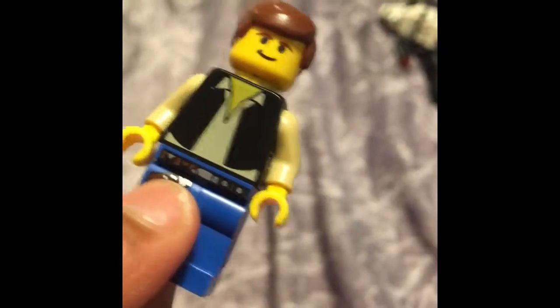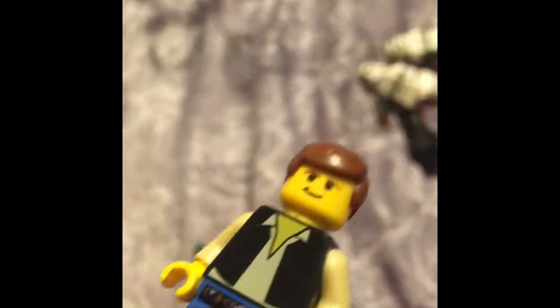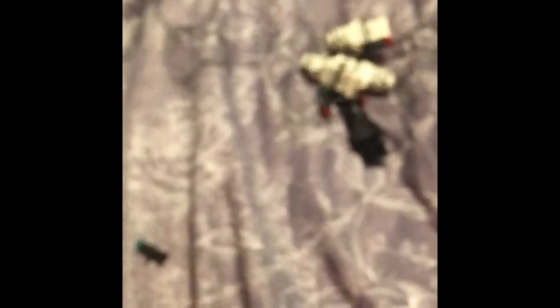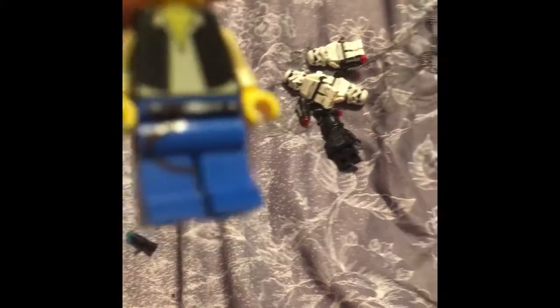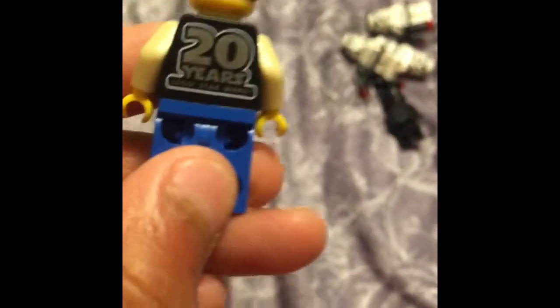His chest — they tried to make it look like old printing, but they could have done a bit better. His arms are tan, but his shirt under the vest is whitish. His legs are lightish blue. He has his little gun holster right there. And on his left leg in the back, it says 20th Anniversary LEGO Star Wars.